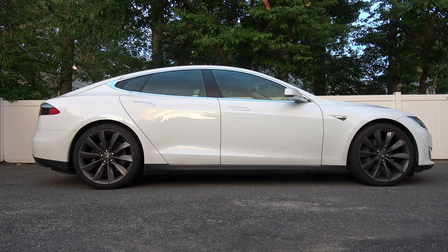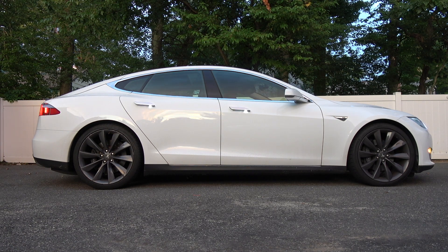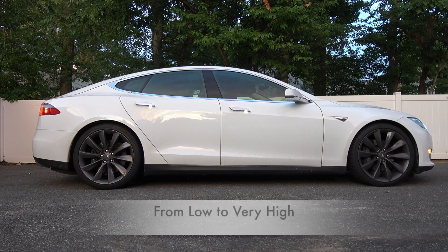Hi guys, welcome to another episode. We are going to compare the suspension settings on the Model S versus the Model X. The suspension is currently set to standard, we are going to go to low.